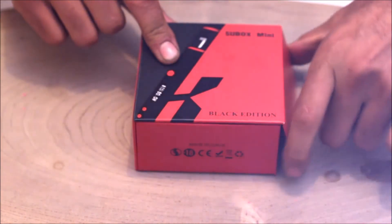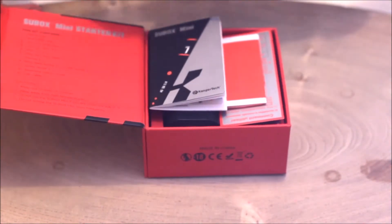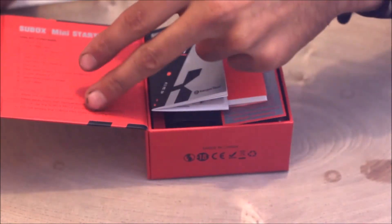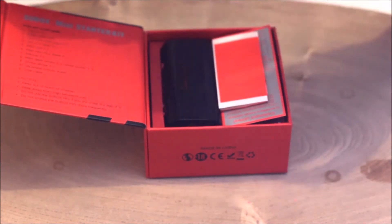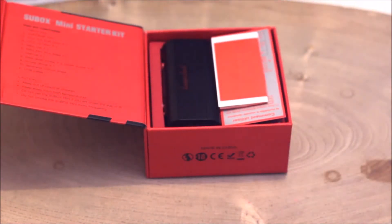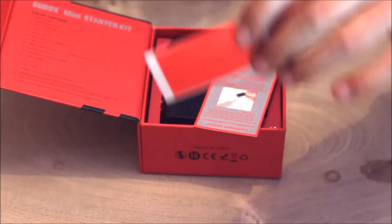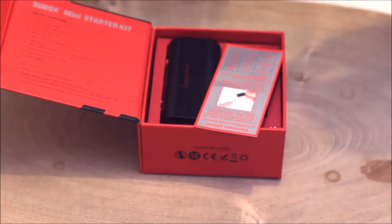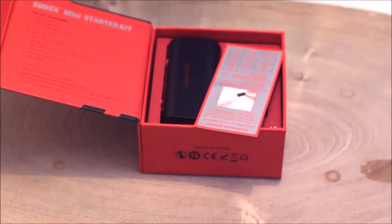Magnetic lids on the side — that swings right open. Inside you'll be presented with everything that you need. If something's missing, return it back to your dealer. We have a manual to show the basics and how it works. You won't need this because you'll be watching this video and I'll be telling you how this works. We've got some stickers — we'll be showing you what that is for.